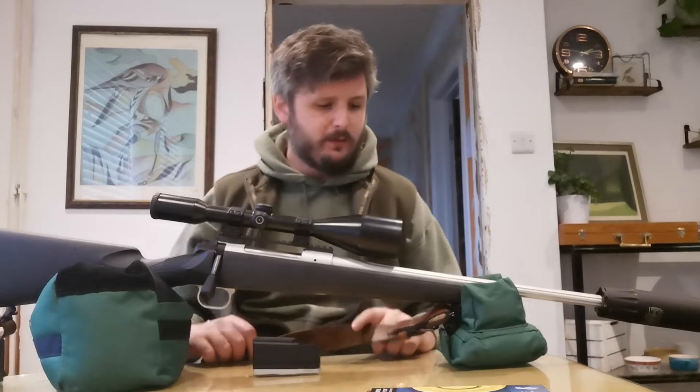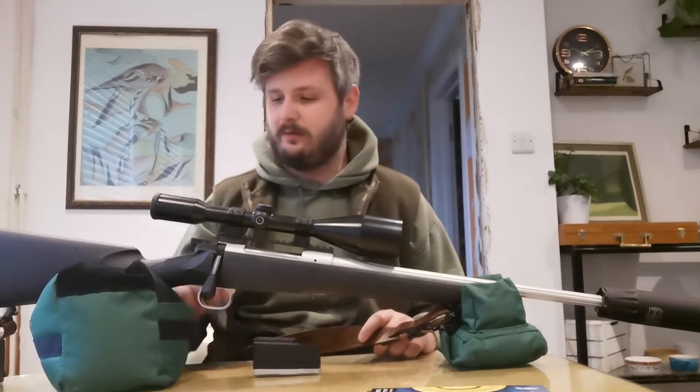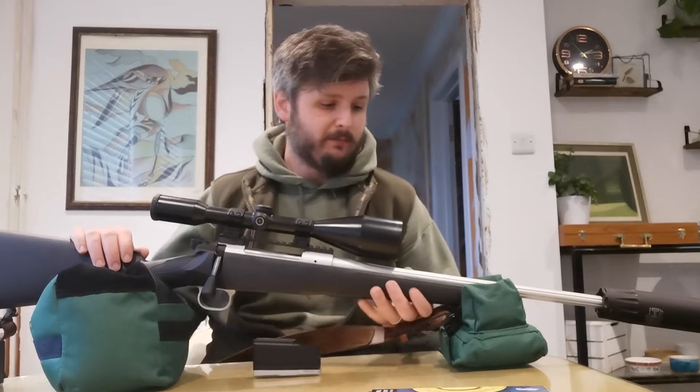Hi everyone. I thought it would be quite cool to start going through my cabinet and doing reviews or overviews of the tools I've got and what I use them for.